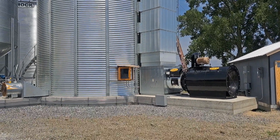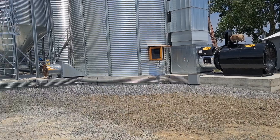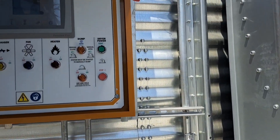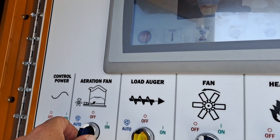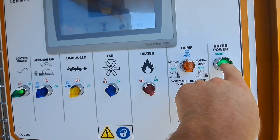Today we're looking at how to run a GSI top dry. The first thing you do is turn all your switches to off, turn your power on, and hit start.